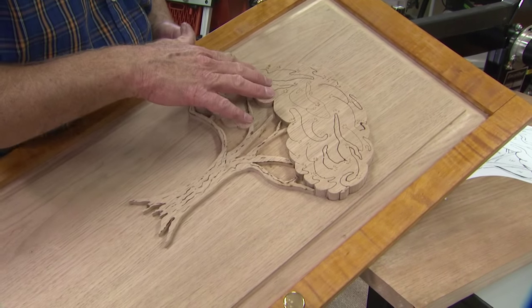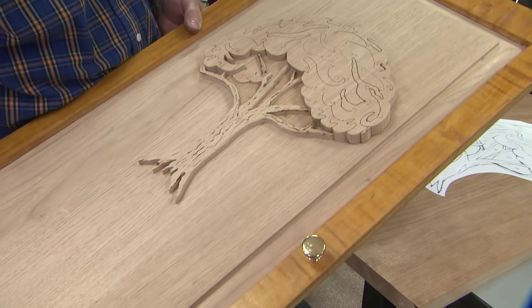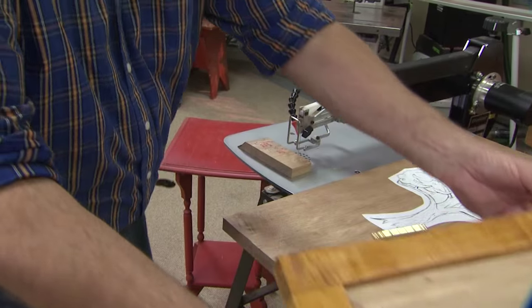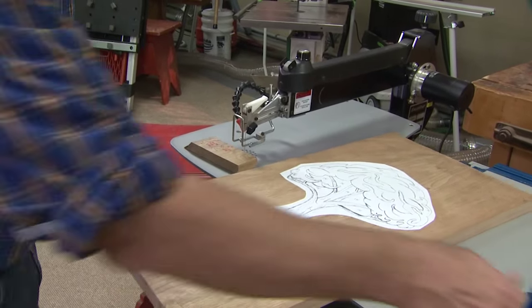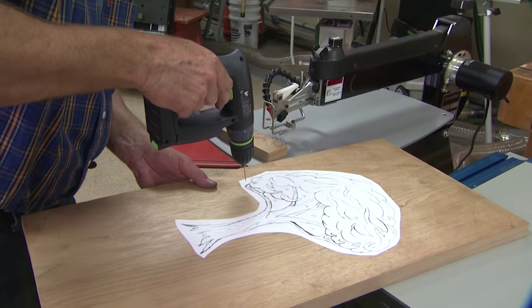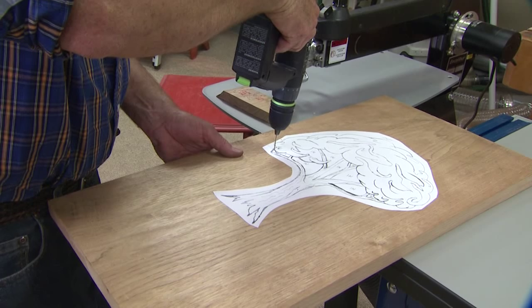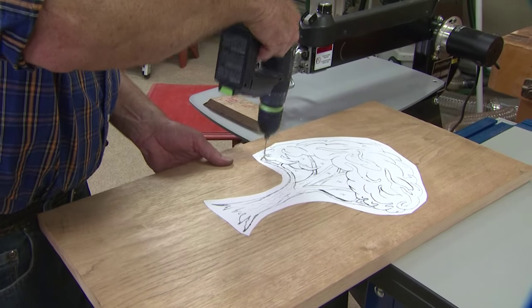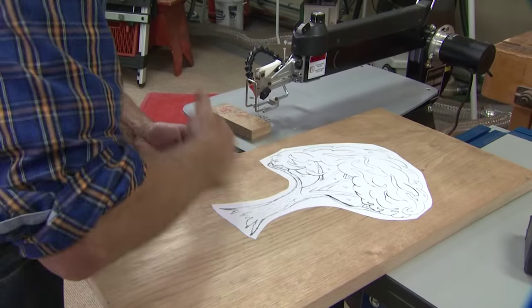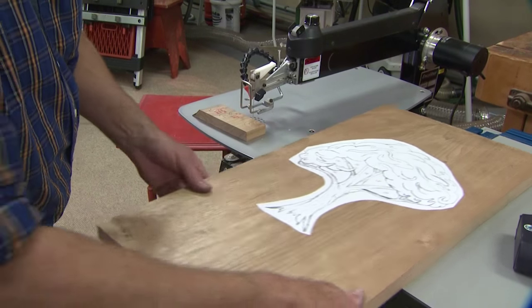Now let's go to the scroll saw and get set up. Everything you see here is a cut, so it gives us a really cool pattern — wait until the finish goes on that. Now we have our pattern ready and I need to drill a hole — a tiny little hole at about a two degree angle, leaning the drill down to the right. That's in a key place where the branch swings around to the trunk of a tree.